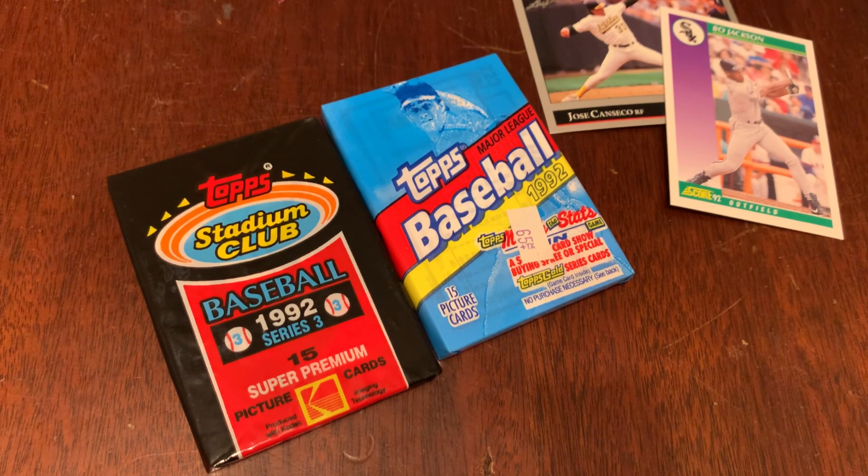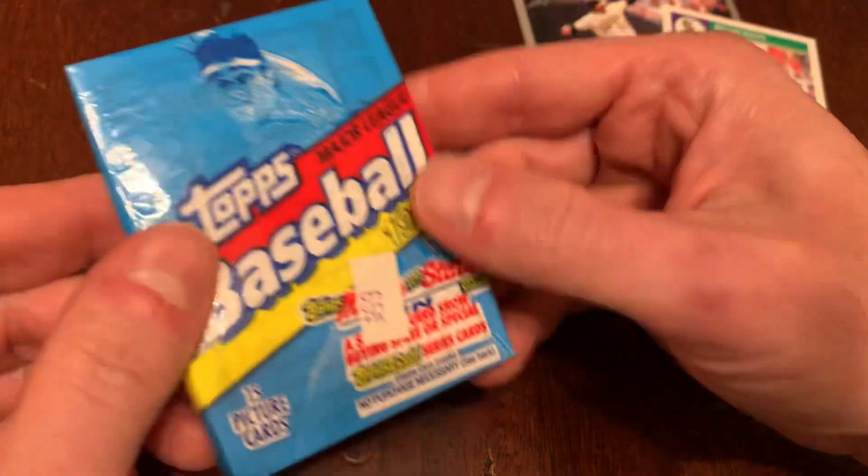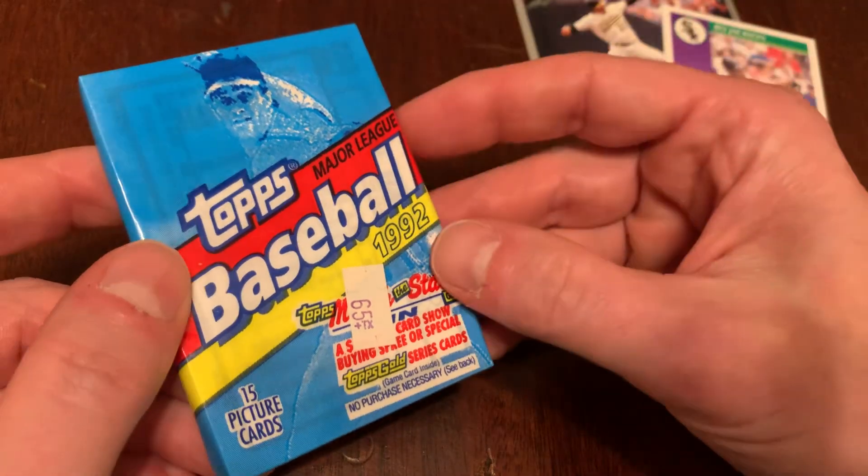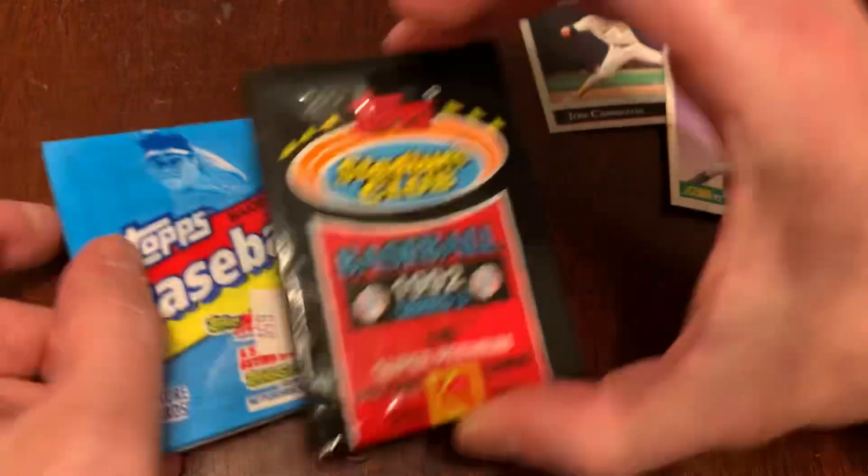Today we're going to discuss two different products from Topps from 1992. We've got the Topps flagship baseline set, 792 cards in one set. And then we've got Stadium Club.